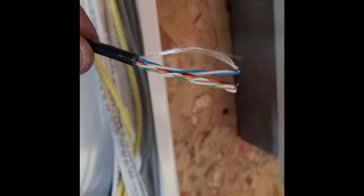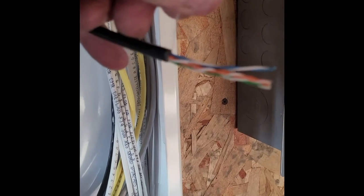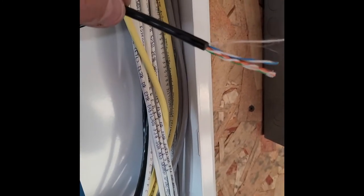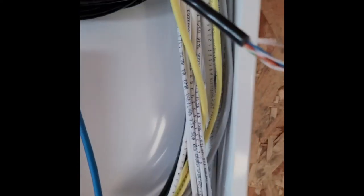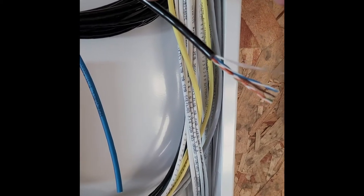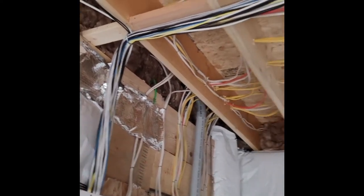When you trim Cat5 wire the correct way, after you've already stripped the outer coating off, there's a pull string inside every Cat5 wire. Take that pull string and peel it back, peel the insulation off to about here, then cut this end off. If you nicked the wire when stripping the coating, you're cutting that section off. Pull the string back to about right here and cut the tip off.